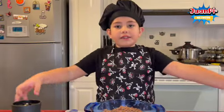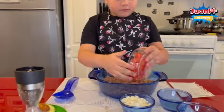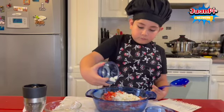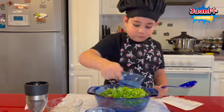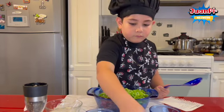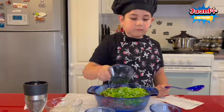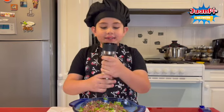We need to mix all the ingredients in a bowl. Finally, you need to add salt.